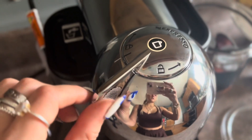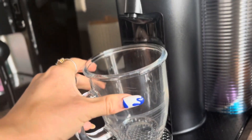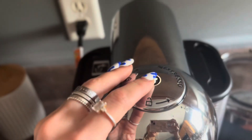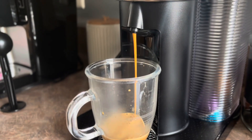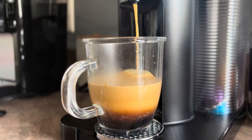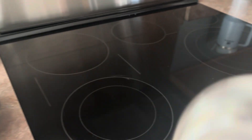To lock it, we're going to slide it all the way to the left until it clicks — that means it's secure in place. Then we put our glass mug right under the spout and press start. There she is, filling up. Something about just brewing Nespresso makes the coffee itself look so appetizing.